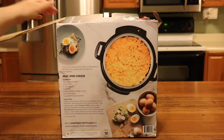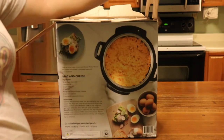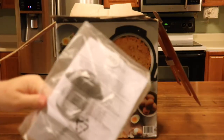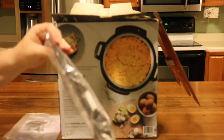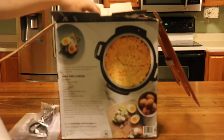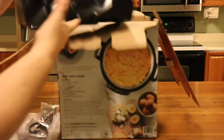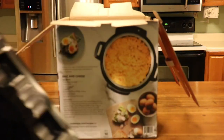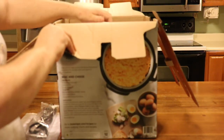Inside the box there's more Mickey Mouse, and then we have our booklet, a cord, our new top packaging, and then inside is our new stick box. We're going to pull that out and get this box out of the way.